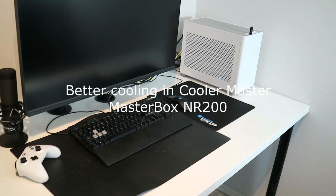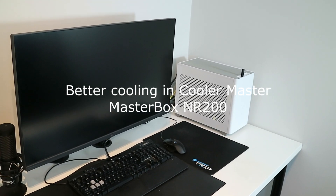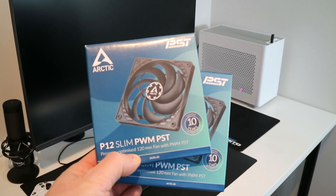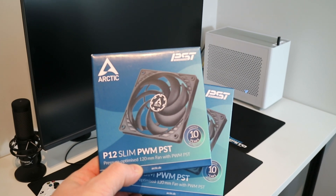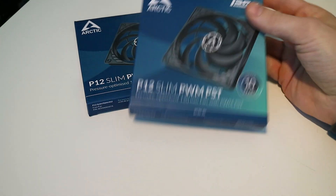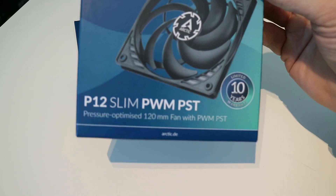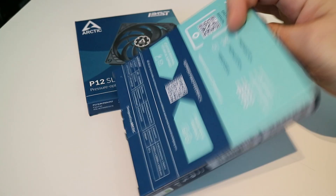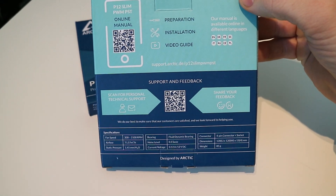Hey guys, Mixel here. Better cooling in the CoolerMaster MasterBox NR200 case. Today I am putting two more slim 120mm fans in the case. I have five fans already in the case, but now I am going to put two more to see if that is going to improve cooling on the CPU and the GPU.